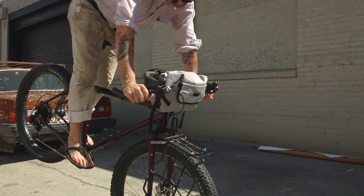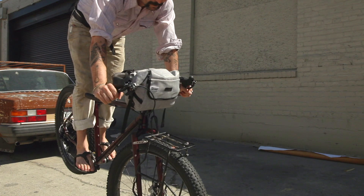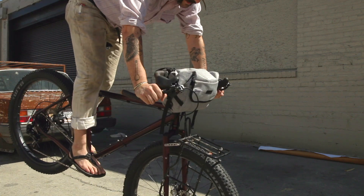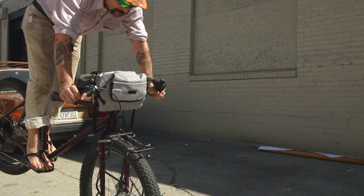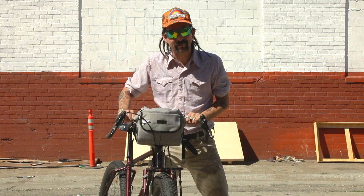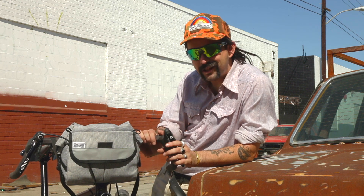The Jammer bag — jammin', baby! Solid as a rock, built Ford tough. Nothing can stop the Jammer — it's too sturdy. Jammer bag, made in the worst place to bike: Los Angeles, California.